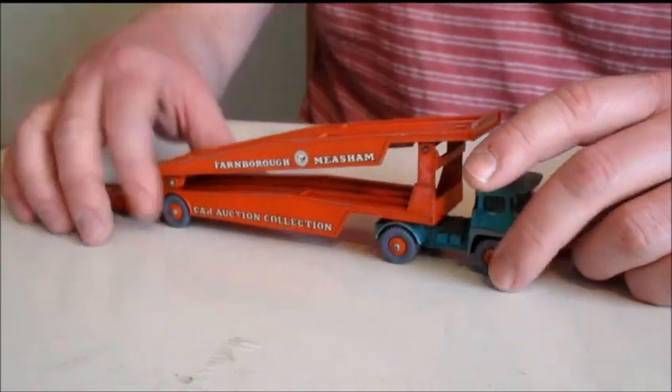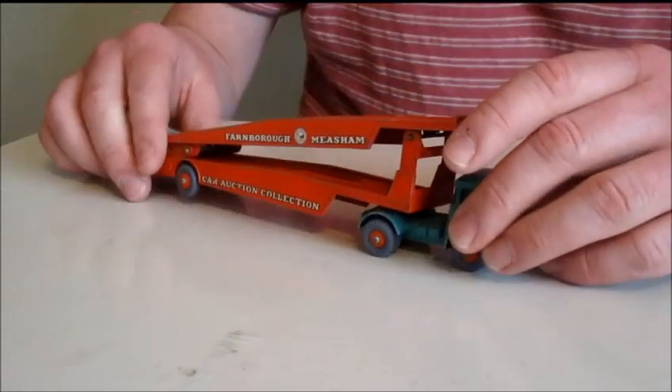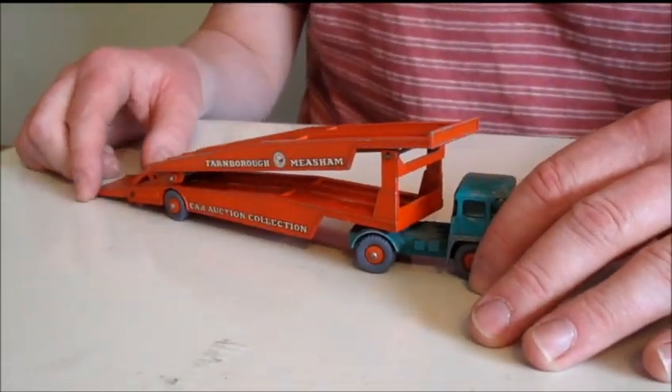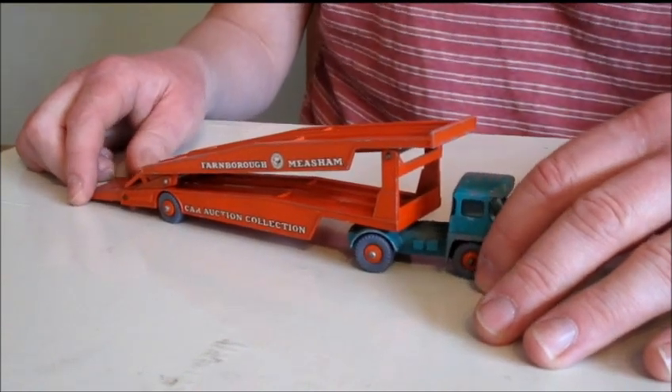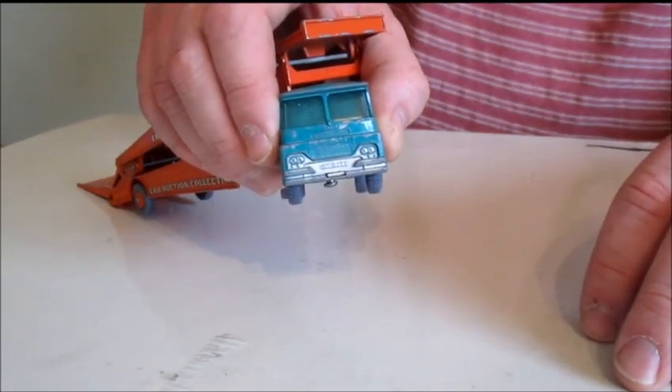This one is M8, which means, according to my research, it's pre-1967, when the model was changed to K8. The model was deleted completely by 1970. You can see in the cab a bit of green turquoise paint on the front.